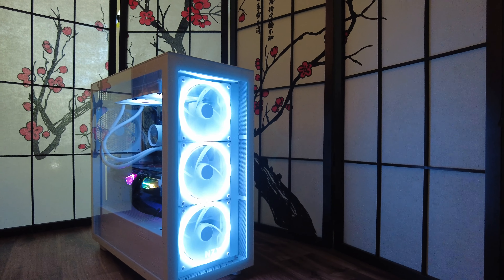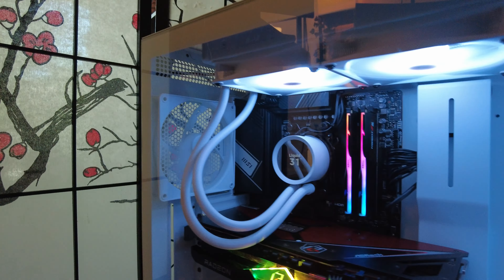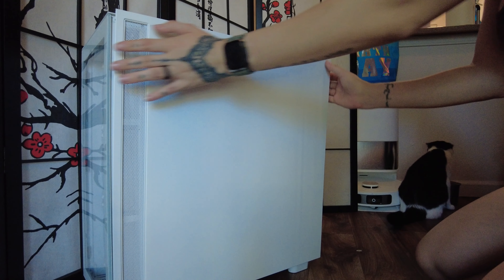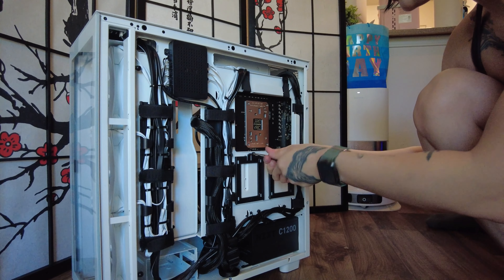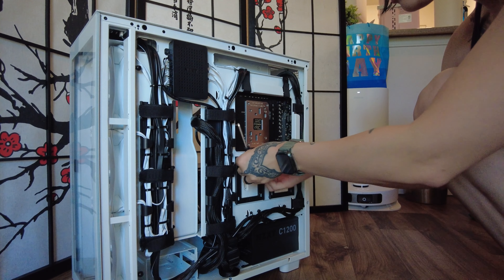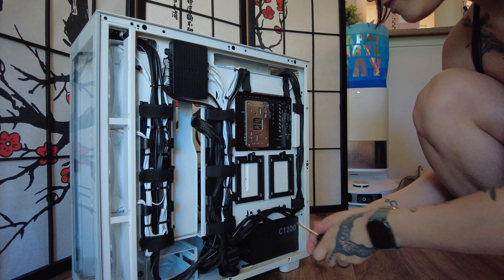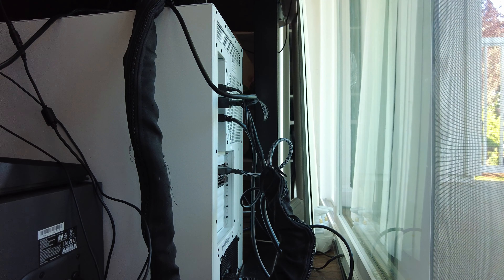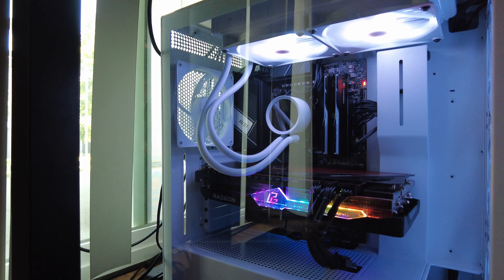But the adventure didn't end in Robitech's lair. No, the real fun began when I got this beast home. The fresh smell of a new NZXT and AMD computer rig — because who needs nature when you've got RGB? Setting up the real-life puzzle, where the pieces are expensive and the instructions... well, who reads those anyway?